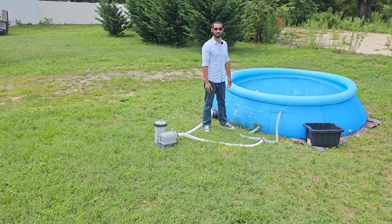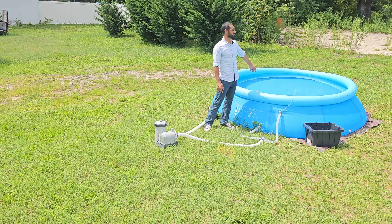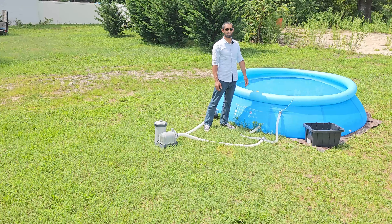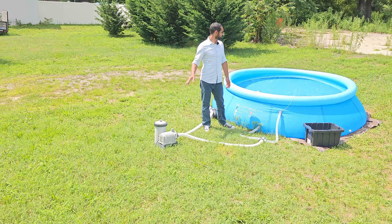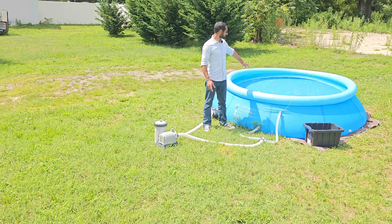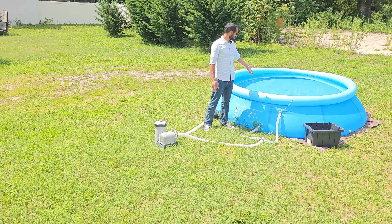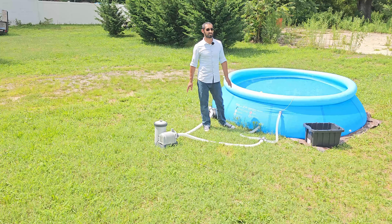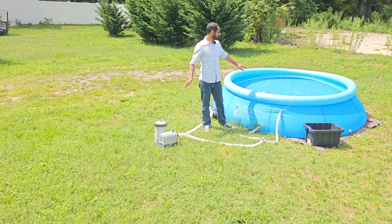It took about a day for the water to get up to almost 90 degrees. I filled it on a Friday evening and by Saturday evening the thermometer read 90 degrees. When the pump is running, the water temperature will cool down a few degrees because the sensor sits on top and the water underneath is still a bit cooler. I'll turn it on in the morning when it reads 86, and after two hours of pumping it drops to about 84 — but it's not bad.